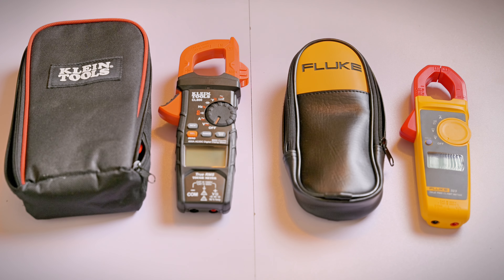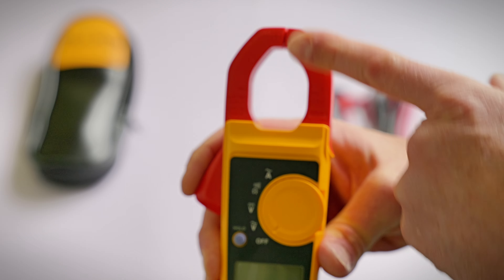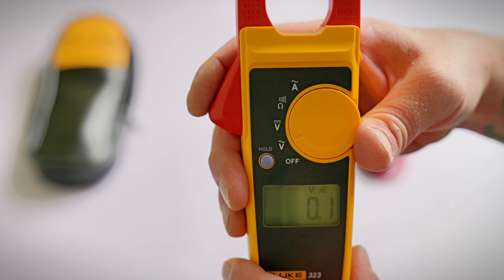We'll be comparing the Klein CL800 with the Fluke 323. First, we'll discuss the Fluke 323. This is your basic AC clamp-on ammeter. As you can see, it has a lever that opens up the amperage test clamp. It also has a Volts AC setting — that's the V with the wavy line.